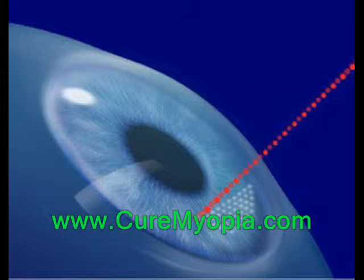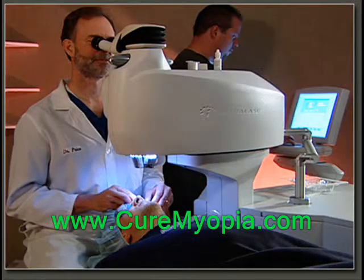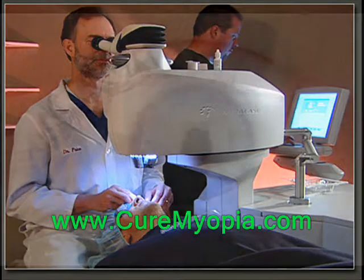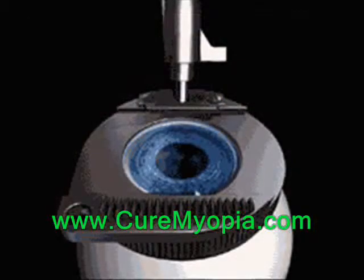For those considering a LASIK procedure, this review should be helpful in determining the pros and cons of the LASIK procedure using intralase. One comment to be made is that the risks and complications possible using the small blade are well known and documented, since that procedure has been done for years and has a database of millions of patients.